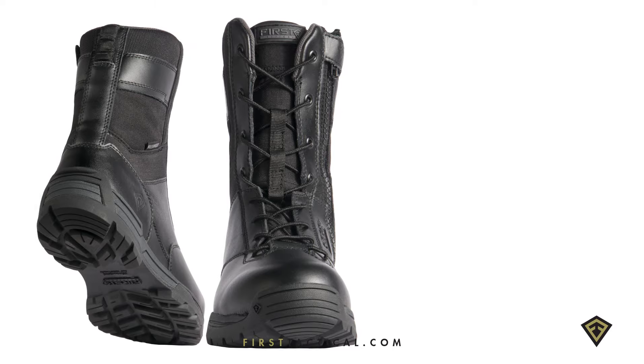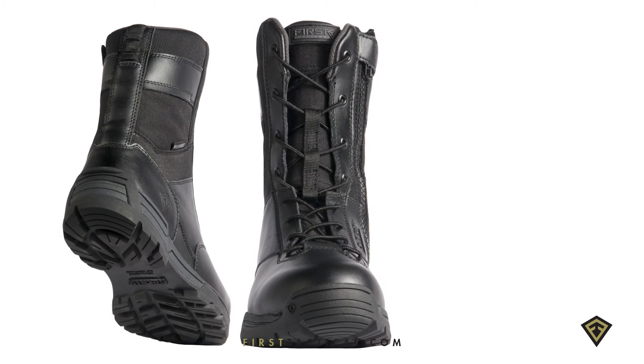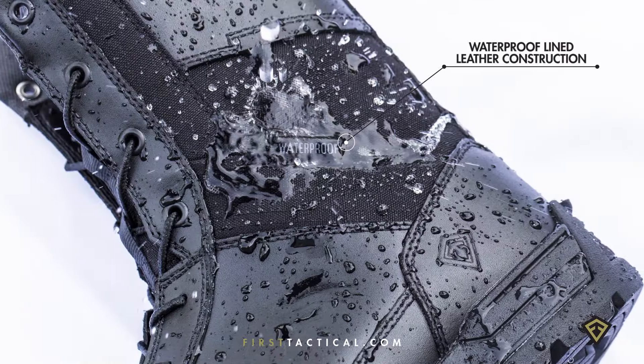The 8-inch waterproof duty boot, available in both men's and women's, is designed to have a tight heel cup and a loose forefoot, allowing your foot to splay. So when you're on your feet all day, it's very comfortable.